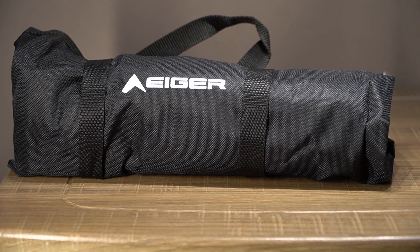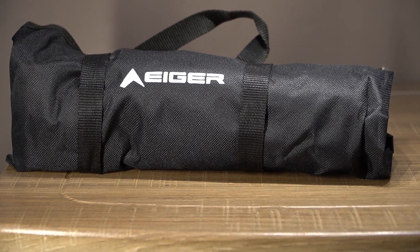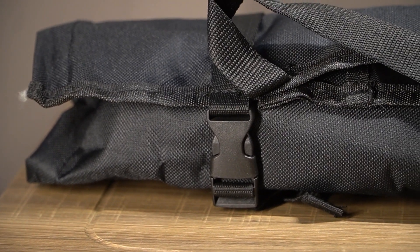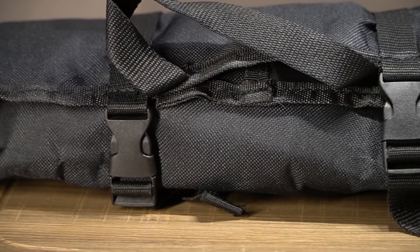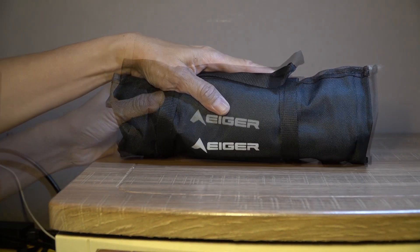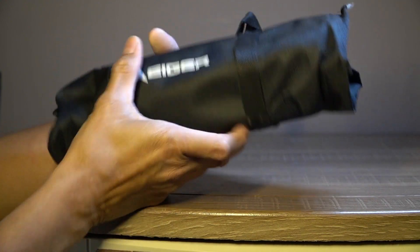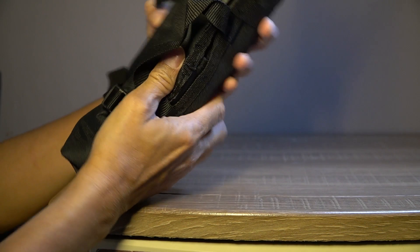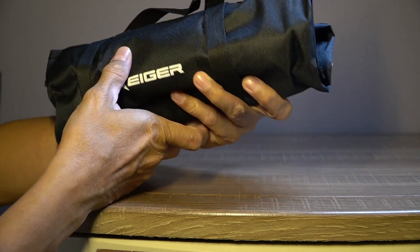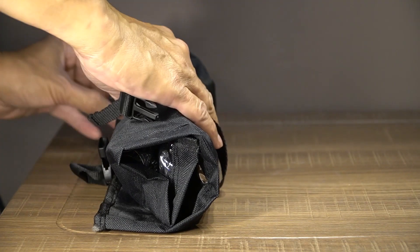Ini adalah tasnya — terbuat dari bahan tas dengan tali pegangan di atas. Di dalamnya ada logo Eiger di depan. Bahan tasnya saya kurang tahu namanya, dan ada dua bagian.